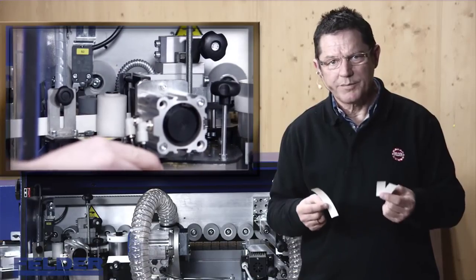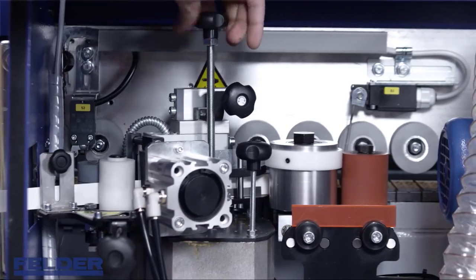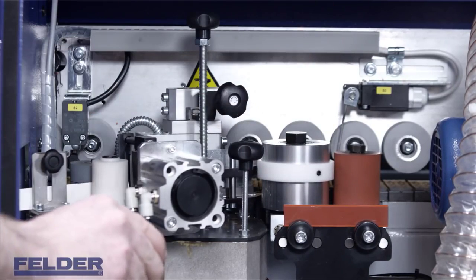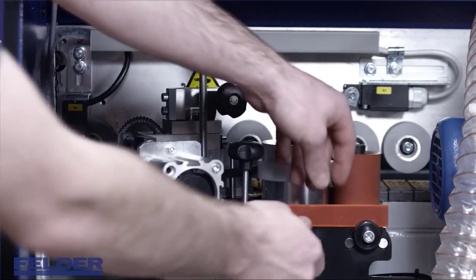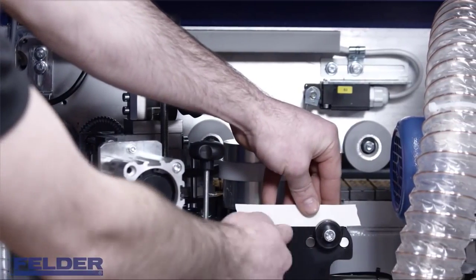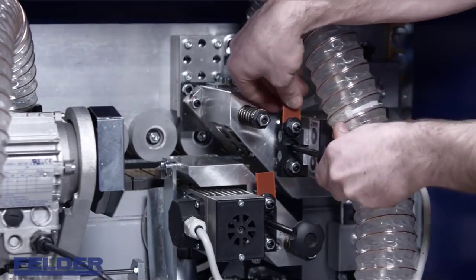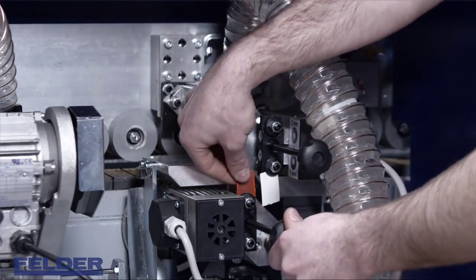Cut off three pieces of your edge material, then insert your edge. Additionally to the top guiding, you can now adjust the ring fence on the pressure roller. Now change the edge material on the pressure unit and on the trimming units. Please note: there is a second position for thin material.